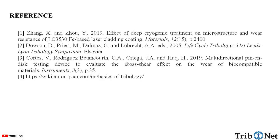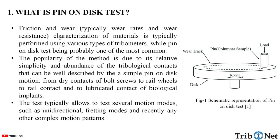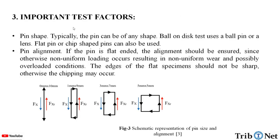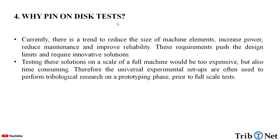These are the references for the information provided in this video. In this video, we studied what is the pin-on-disc test, what are the major factors to be considered during the pin-on-disc test, how does the pin-on-disc test work, and also why we do the pin-on-disc test.